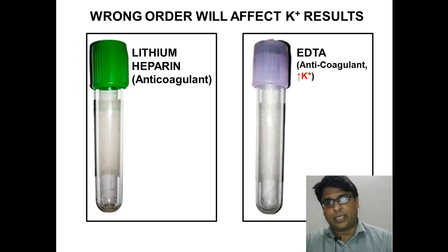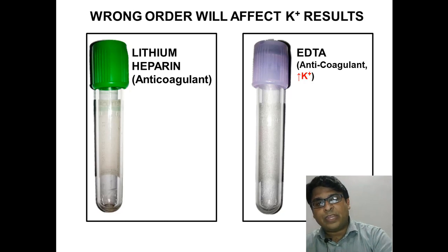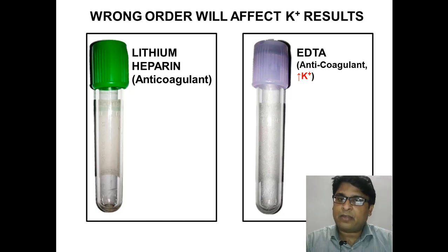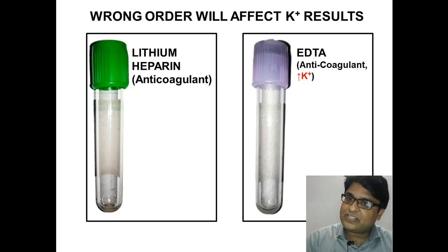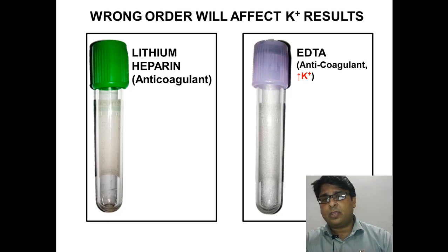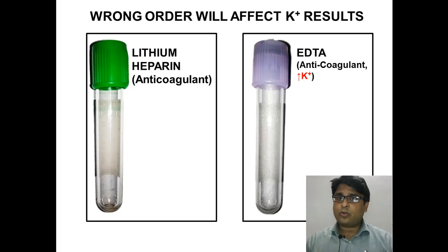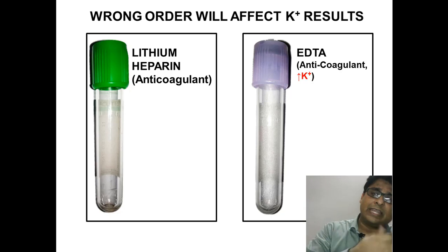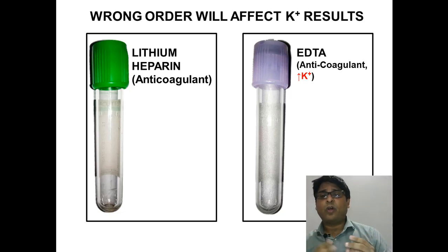If you draw blood in the lavender top first, the potassium content of EGTA will contaminate the needle. And if that needle is then used to draw into the green top — the lithium heparin tube — potassium will be present in that tube. When the analyzer investigates it, the results will be false. You may see very high levels of potassium, which is not the true scenario — these are false positive results caused by following the wrong order. The right order is to fill the green top first, and the lavender top afterwards.